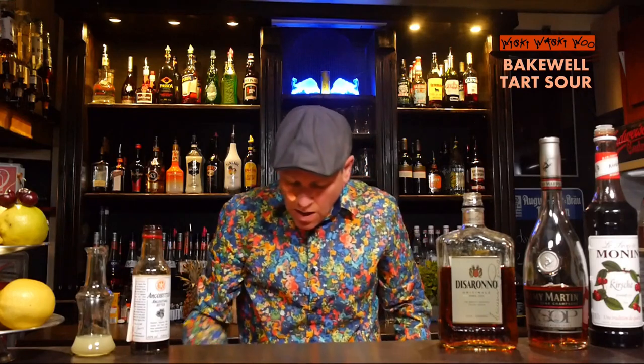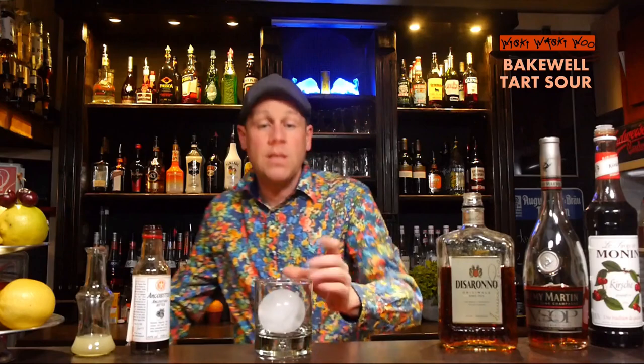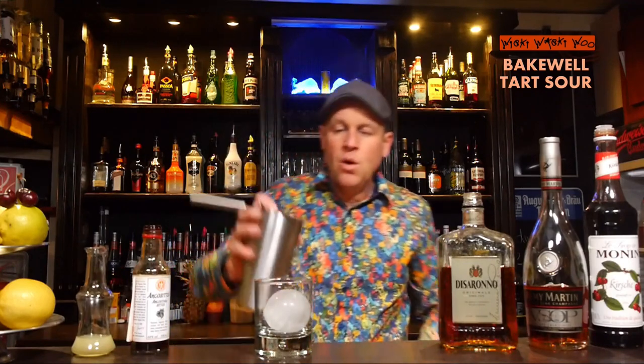And I take a rocks glass and I use a big ice cube. Here comes my big ice cube. The ice cube is now into the rocks glass, and I can strain the cocktail inside.